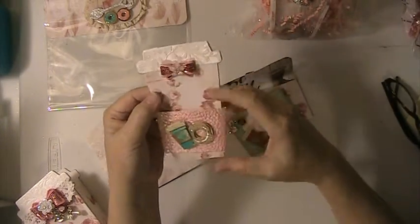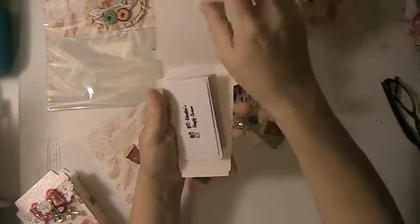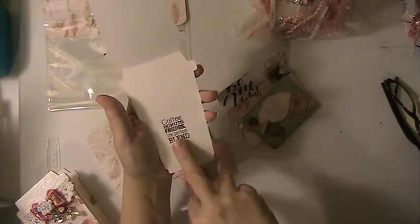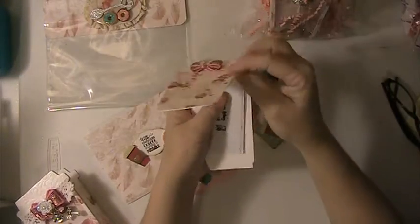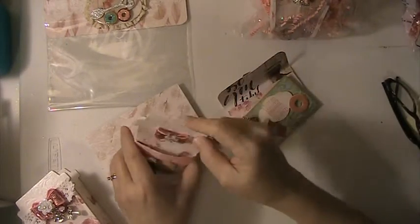And then this is the coffee sleeve, which I put the coffee and donut on. The card opens up, and I just stamped it in here — Coffee Donuts and Friends, the Perfect Blend. And I put a little note, and then this just slides back in here like that.